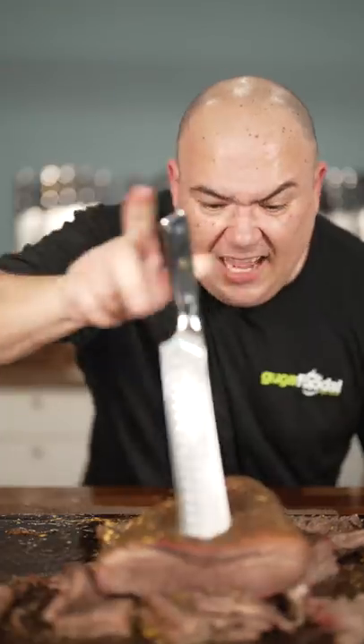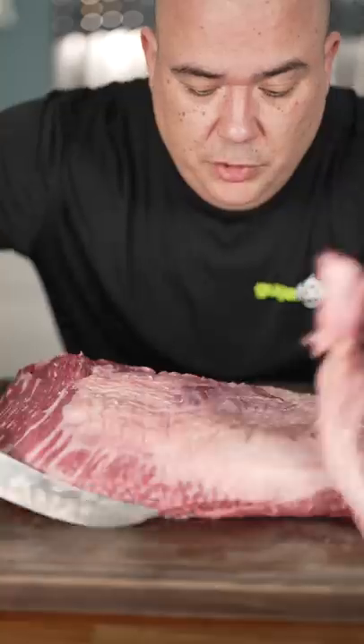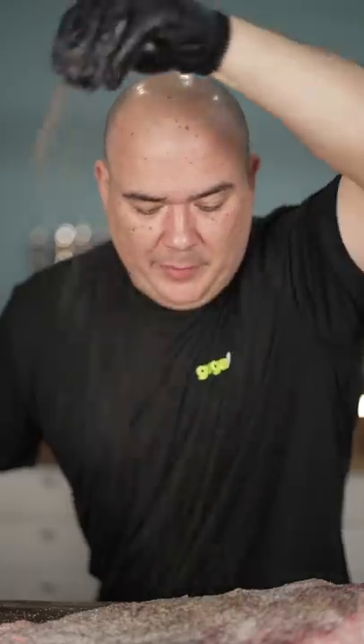Let's make a juicy gold brisket! We'll start with a big ol' brisket. Then we trim. Then we hit it with some salt and black pepper. And into the smoker she goes. Then wrap it in foil, then back in the oven it goes.